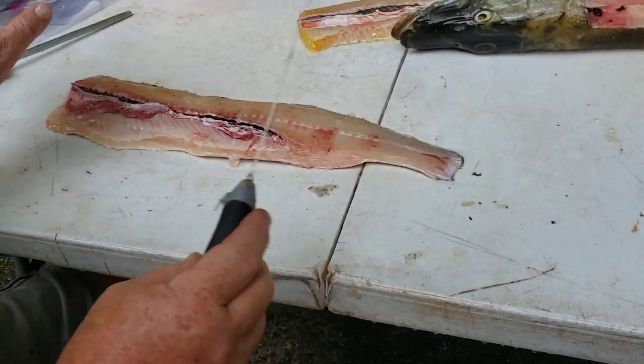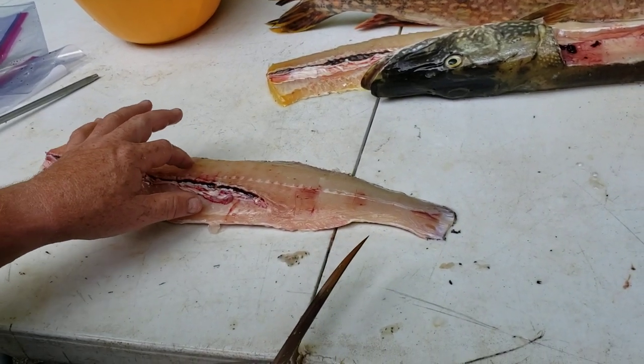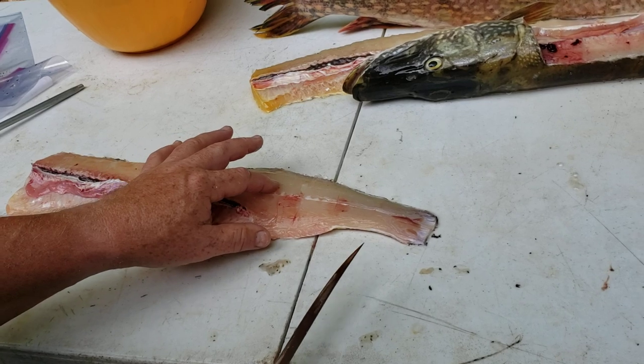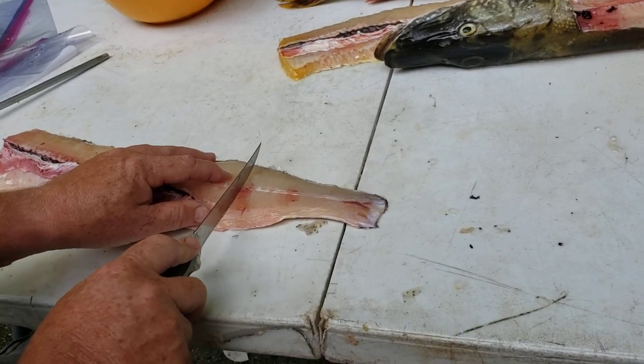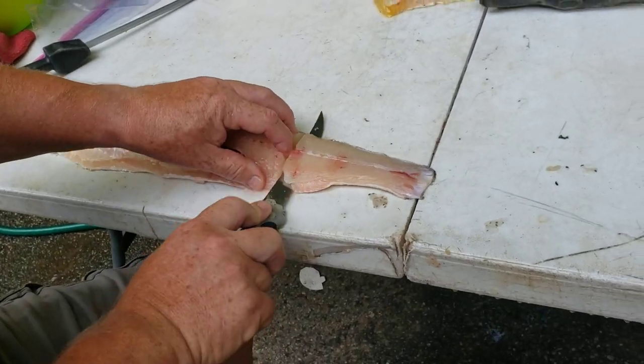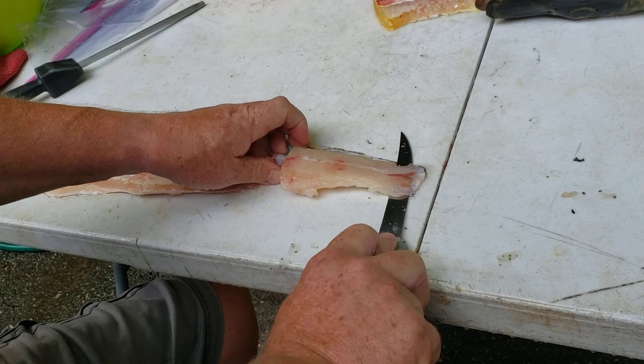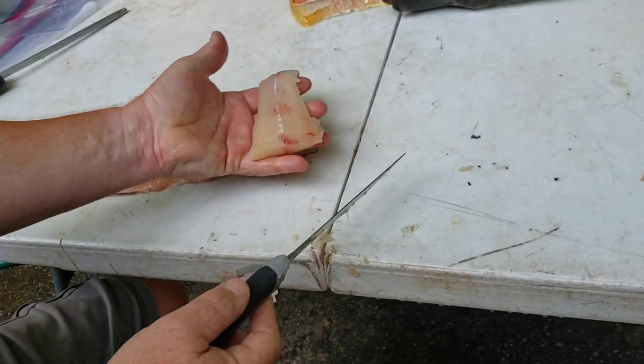The best part of a pike — I'm feeling and I can feel tick, tick, tick, little Y bones, and then they stop. This section that I'm going to cut off has no bones in it. This is the piece I give my kids, or if people are trying fish for the first time and I don't want them to have to fight with bones at all. This little tail piece — done.